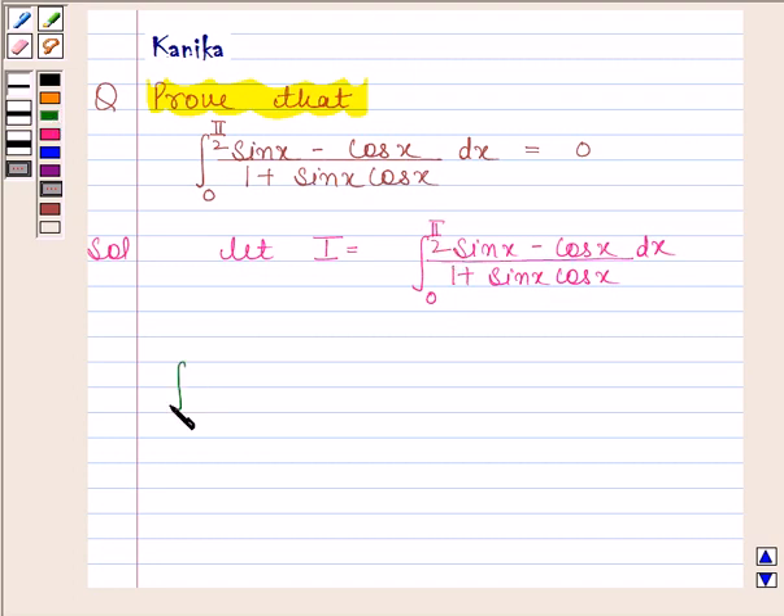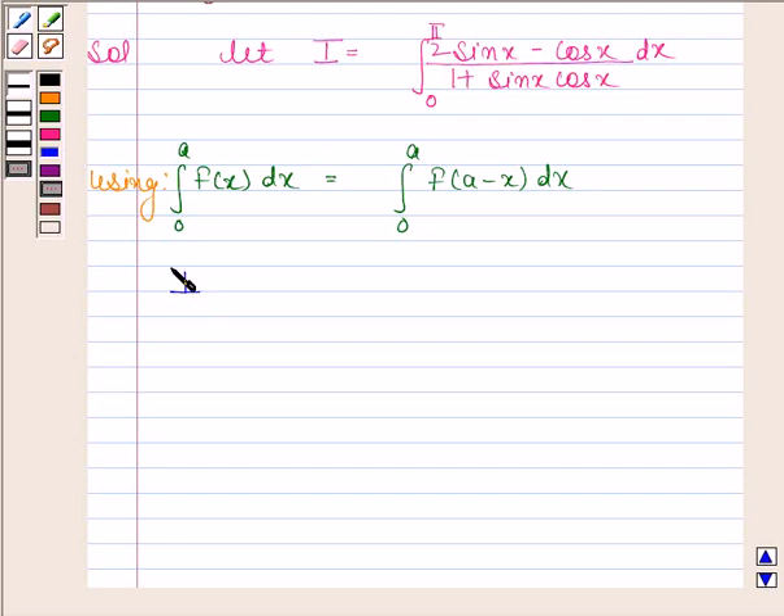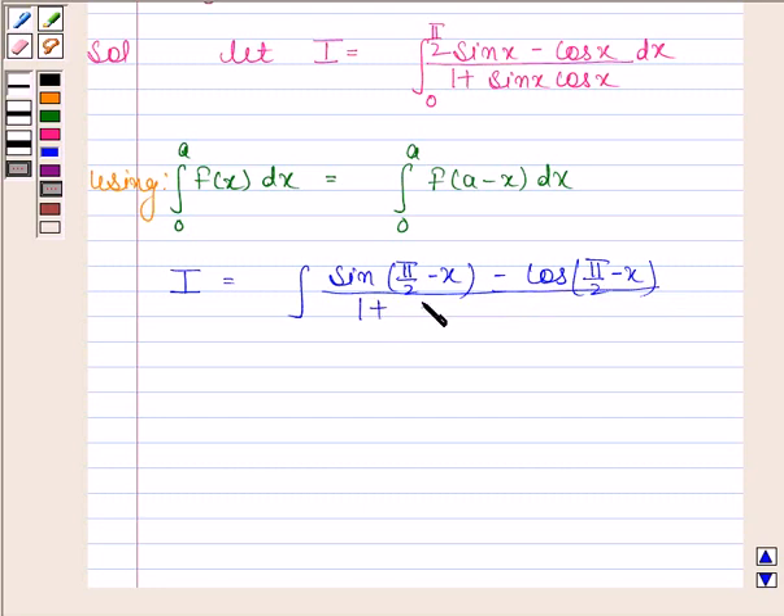We know that the integral of f(x) from 0 to a is equal to the integral of f(a minus x) from 0 to a. Now by using this property, where a equals pi by 2, we get I as the integral of sin(pi by 2 minus x) minus cos(pi by 2 minus x) divided by 1 plus sin(pi by 2 minus x) times cos(pi by 2 minus x) from 0 to pi by 2.